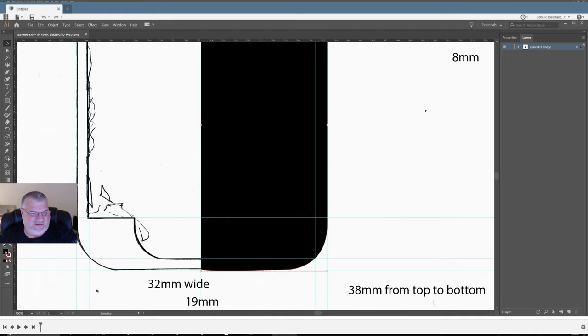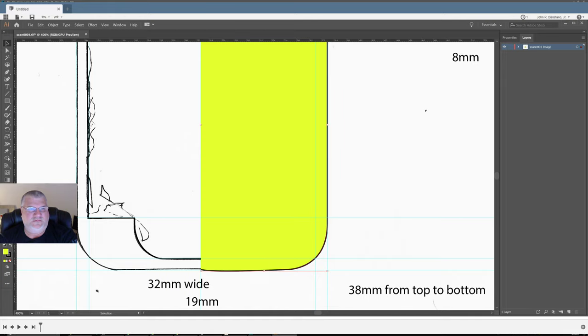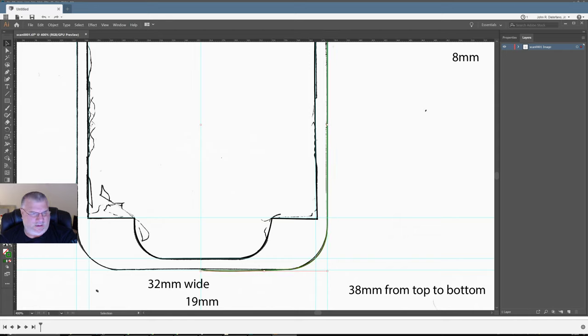Now we want to rinse and repeat on this other line. We'll make it black, turn the other guy off, and then change the color to maybe green — dark green. That should help distinguish the lines.